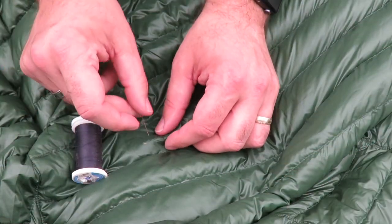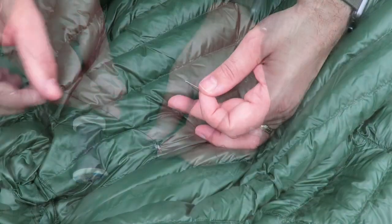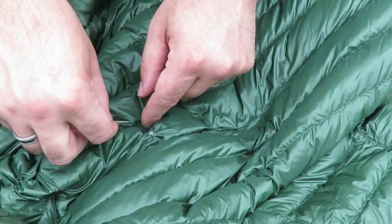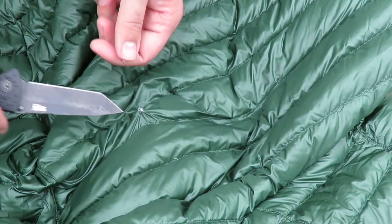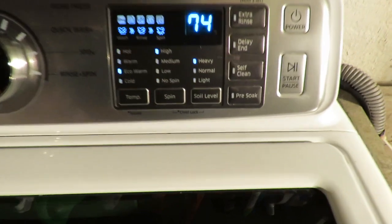I got a needle and thread and I'm just going to stitch up that little hole. That kind of looks bad — maybe I'll put tape on it afterwards, because that looks pretty bad. But definitely going to want the stitching to hold up in the washing machine.